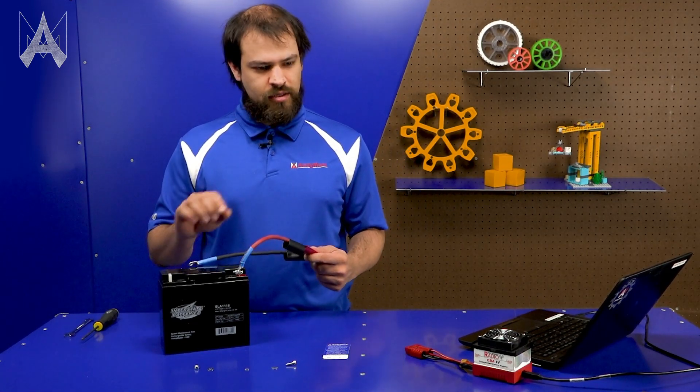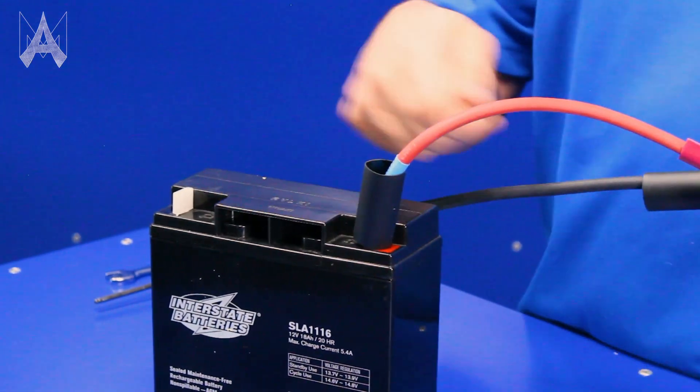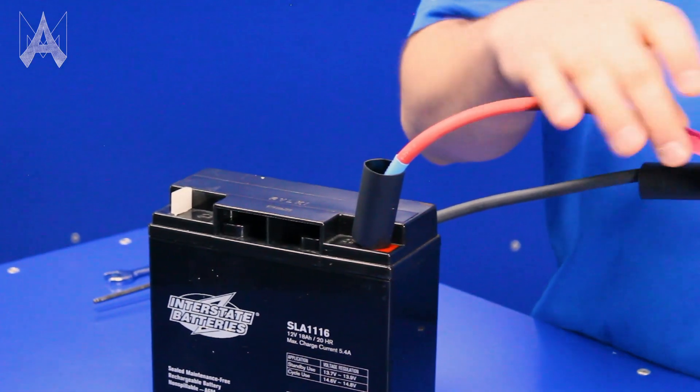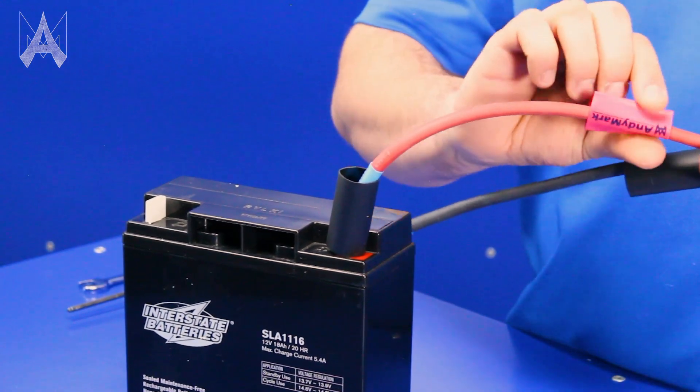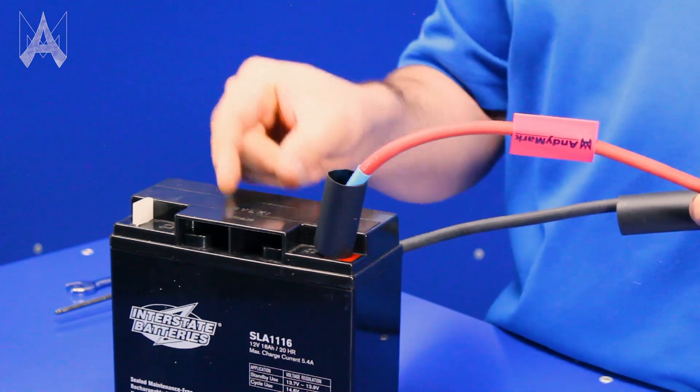And once both sides are connected, I'm going to slip the black heat shrink over both terminals and hit it with a heat gun. And then for the red, you can slip the red heat shrink over the black heat shrink to make sure it's a continuous red wire.